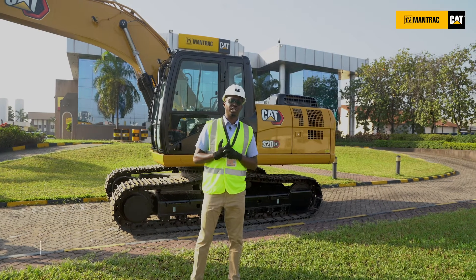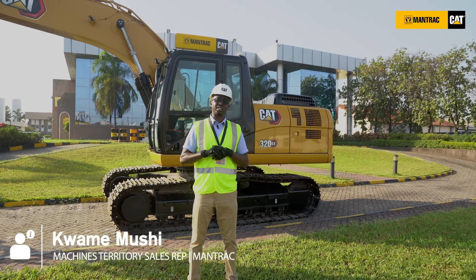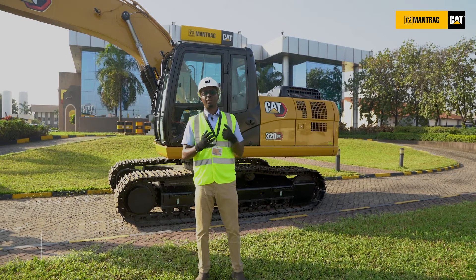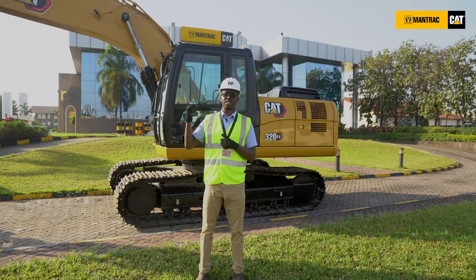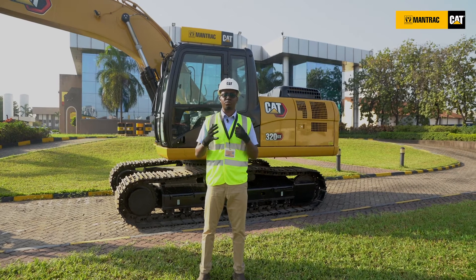My name is Kwame Mushi. I work for Mantrak Tanzania Limited. I'm the machine sales rep for the machine sales department and today I'm going to be walking around our medium excavator 320GX, which is our latest model in a series of medium excavators of 20 ton.